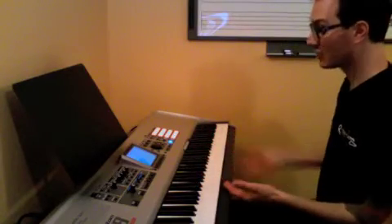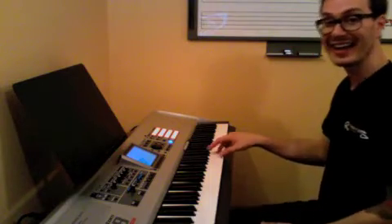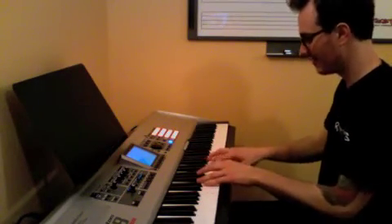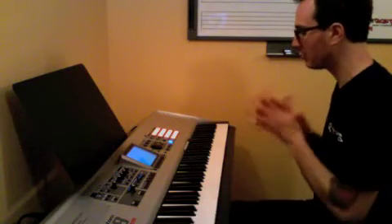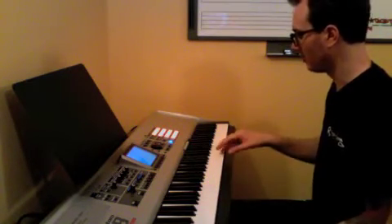Now the second half starts with an E — a low E in your middle C, then high. It's the same except B, C, B, A. The second half is virtually the same as the first, except for the last little melody.